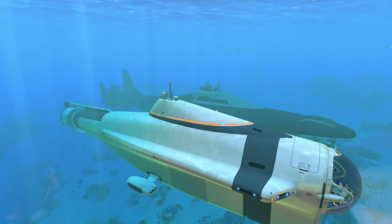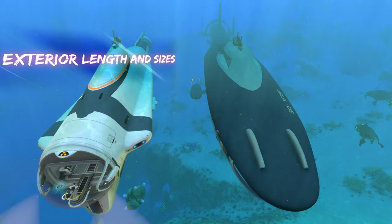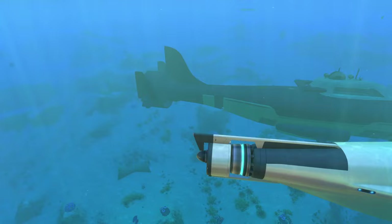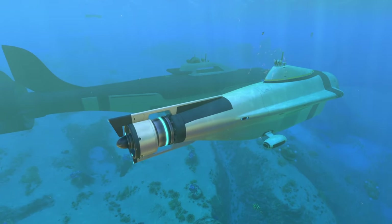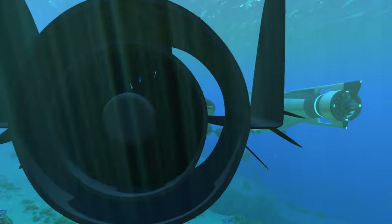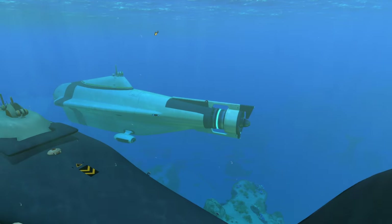Just like in our last video, we're going to start with exterior appearances first. The main striking difference between these two submarines is going to be the length. The Atlas slash Beluga submarine is not twice the size of the Cyclops, but it is a little bit longer — the tail is sticking out a bit more. The Cyclops comes up short, and it has a way bigger rear engine, because the Atlas is just a bigger submarine overall.